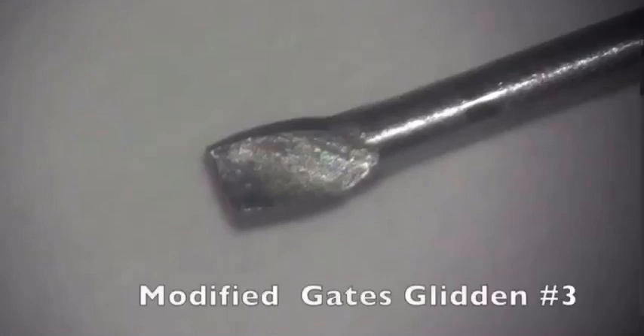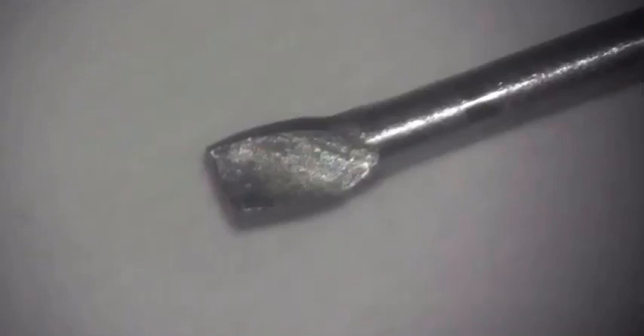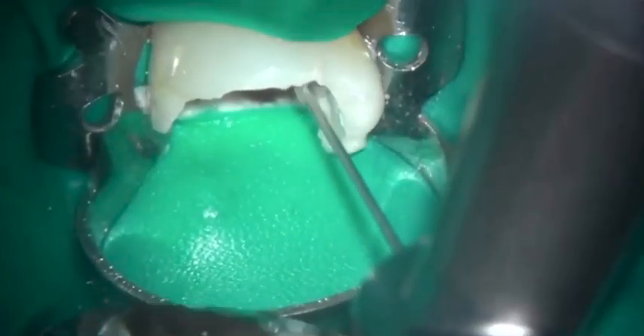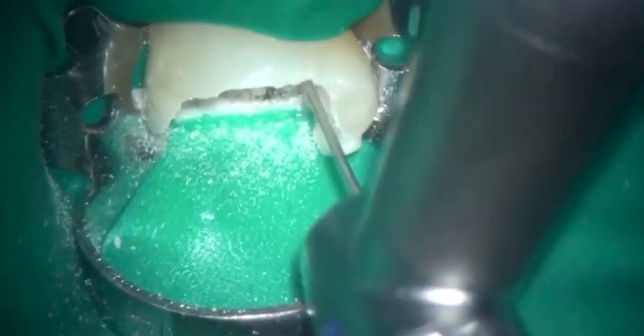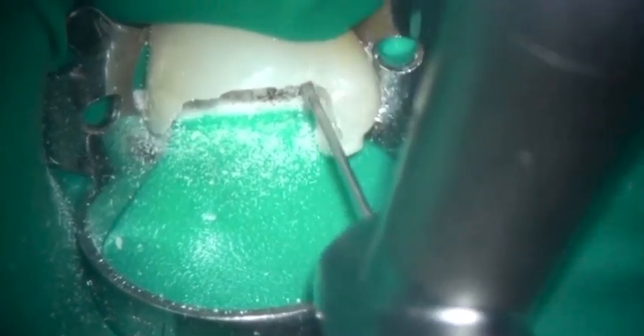The Gates Glidden bur can be easily modified by grinding off the bullet tip. It is then used to prepare the root canal down to the head of the instrument. In this case I'm using a little bit of lateral pressure because I could see on the CT scan that there was a curvature in a buccolingual direction. I want an unimpeded exit pathway or straight line access to the head of the instrument.